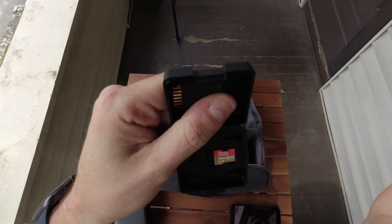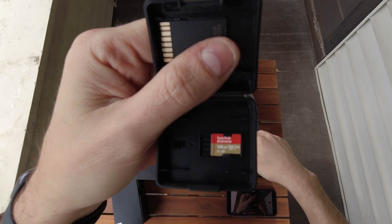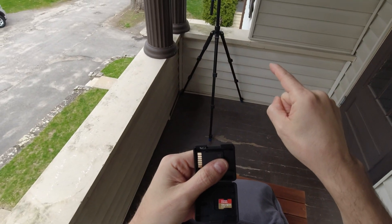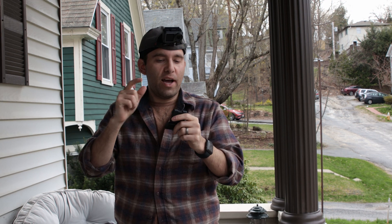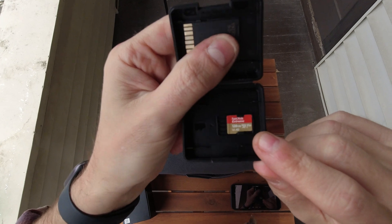I always go with SanDisk Extreme — they've been awesome not just with drone mini SD cards but also for my main camera, my Canon, and also the external drives for your computer. I've had nothing but wonderful things to say about them. These little guys are dirt cheap now — 128 gigs for like 15 bucks on Amazon.